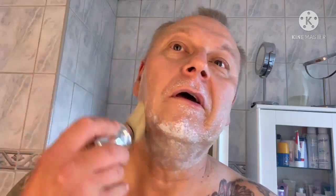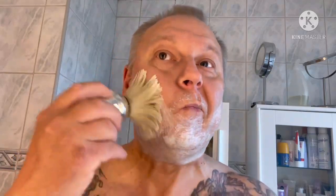Whether you use a straight razor, a DE razor, or even a cartridge razor - if you use soap made for shaving with a brush and something to cut those whiskers off, in my opinion that's wet shaving the traditional way.